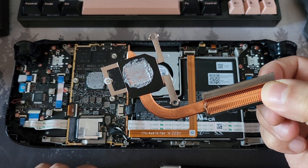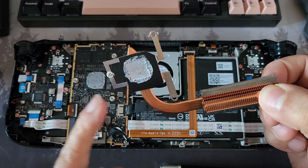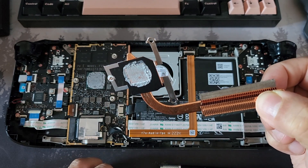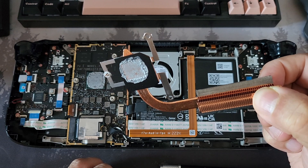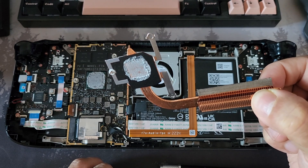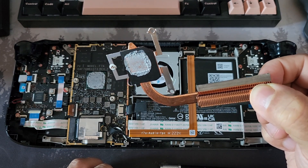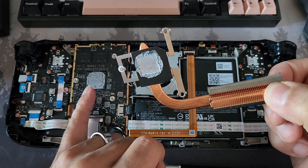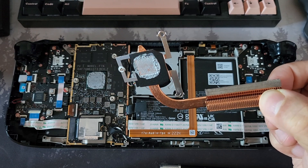We're going to clean that off with some cotton buds and paper towel, and use some high-grade isopropyl — like 98% isopropyl or higher is good. Something that will evaporate and is safe to use on electronics. We're going to clean that off the back of the heatsink and off the APU itself before we put the new stuff on.